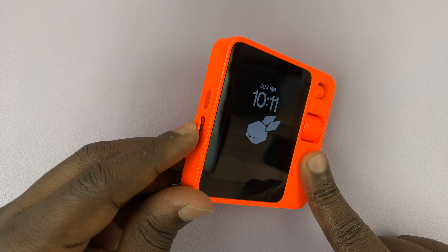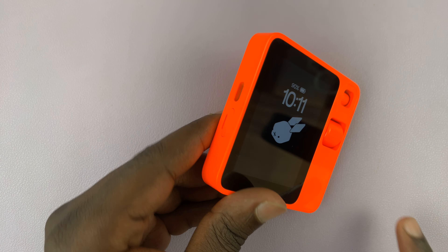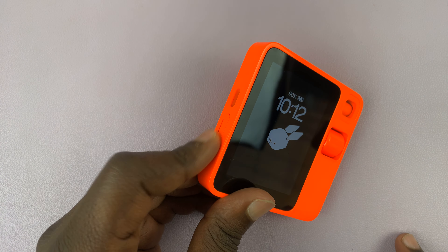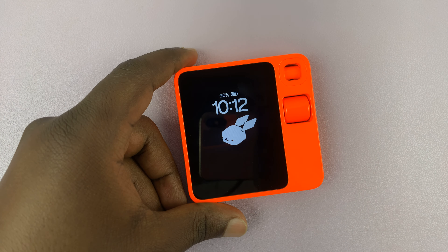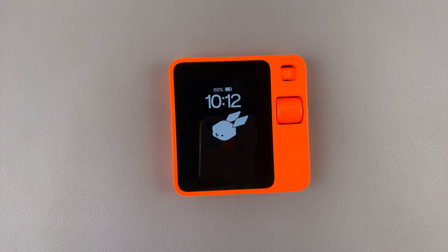Make sure it's gentle — no need to apply any excessive force — and it goes back in completely flush with the Rabbit surface. That's basically how to insert a SIM card into your Rabbit R1.